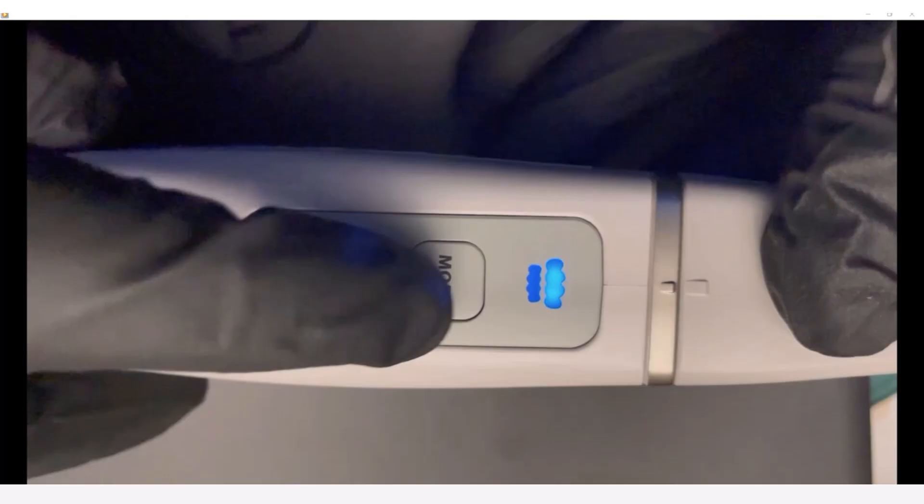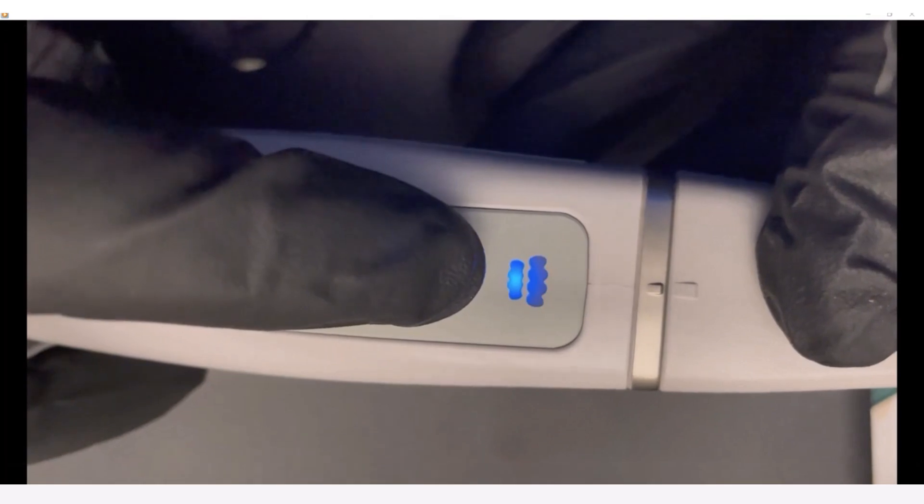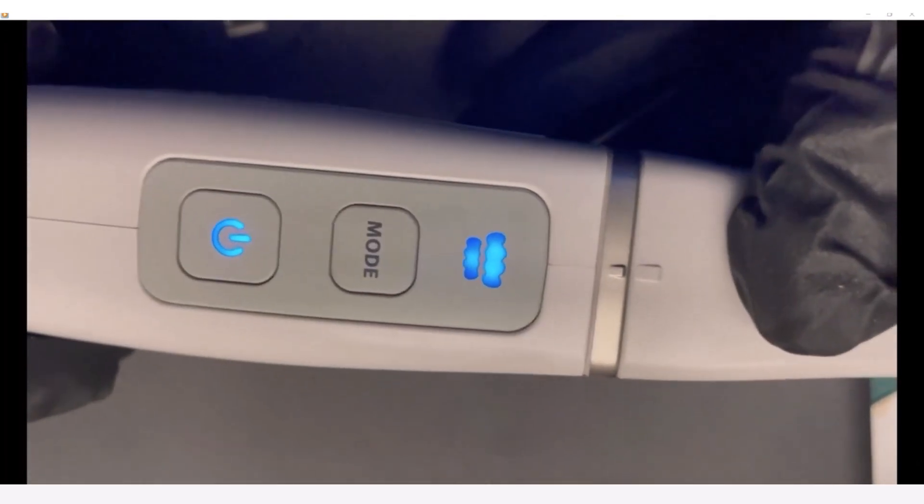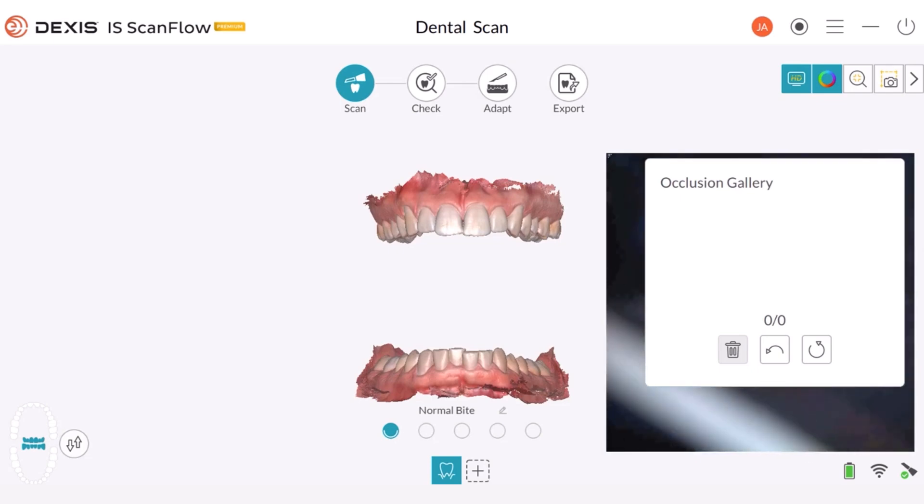Next, take your scanner and press the Mode button. Once it is activated, the indicator lights will turn on, signifying that both arches are selected and that we are ready to take a bite registration.